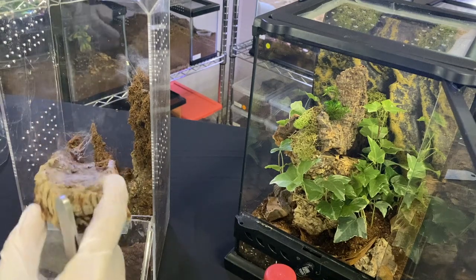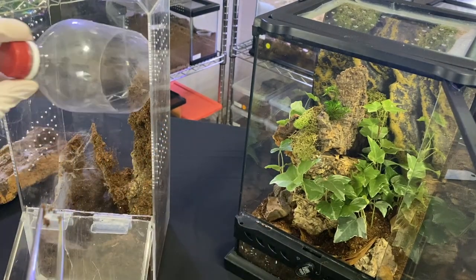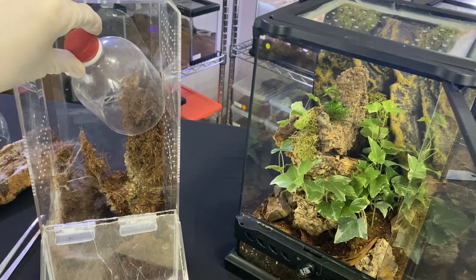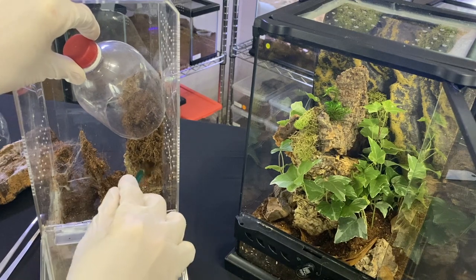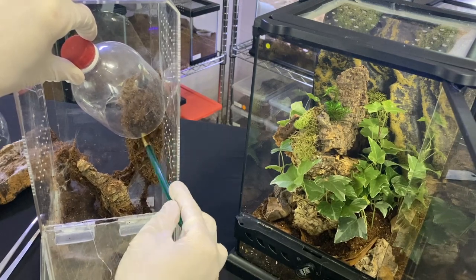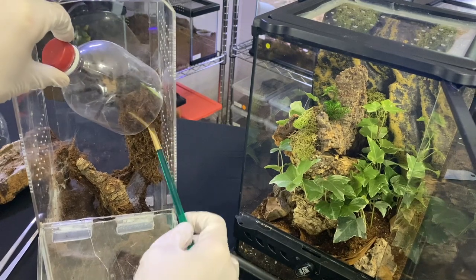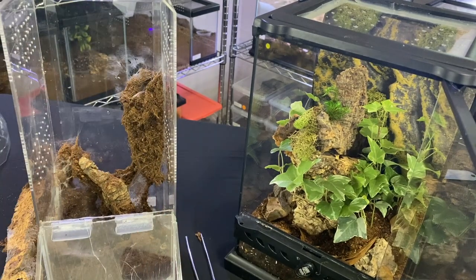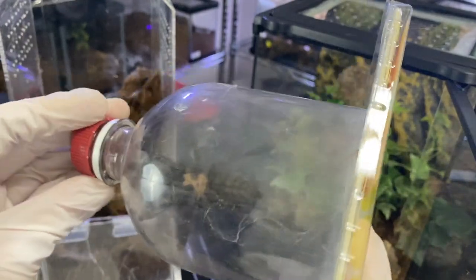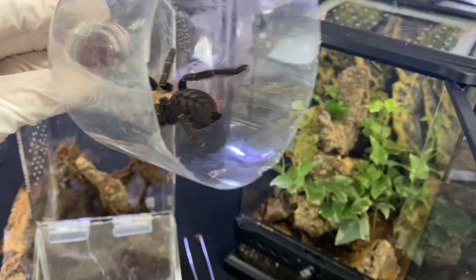I know she's in this tunnel right here — that's 99% of the time where she hangs out. I'm going to try to put the catch cup at the top of it and almost milk her out of it so she'll sprint straight up. I do this a lot with slings too to motivate them, since they make little dirt tunnels as well. There she is, creeping on out. I was a little ill-prepared — I didn't have something to cap this with — so I can show you guys her.